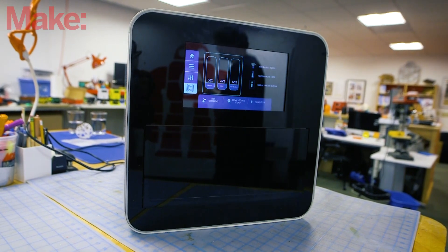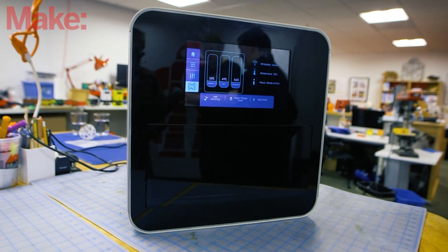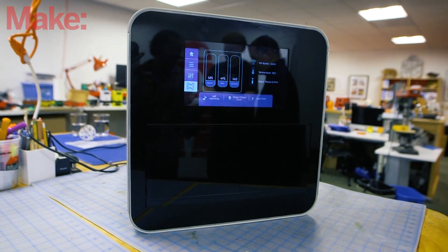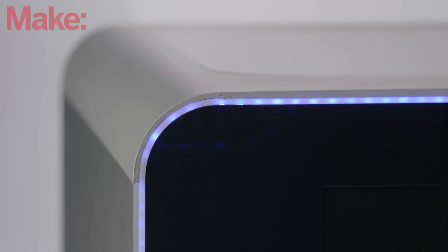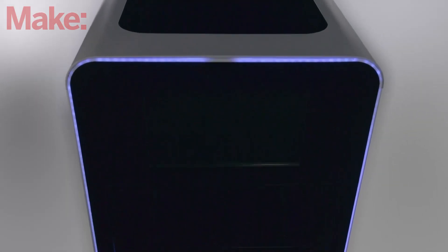What you're looking at is basically the NEXD One — N-E-X-D One — and it's made by Next Dynamics. That's our company, we're based in Berlin. We decided to make a printer that basically can do electronics printing while also being capable of multi-material printing. That was the goal.